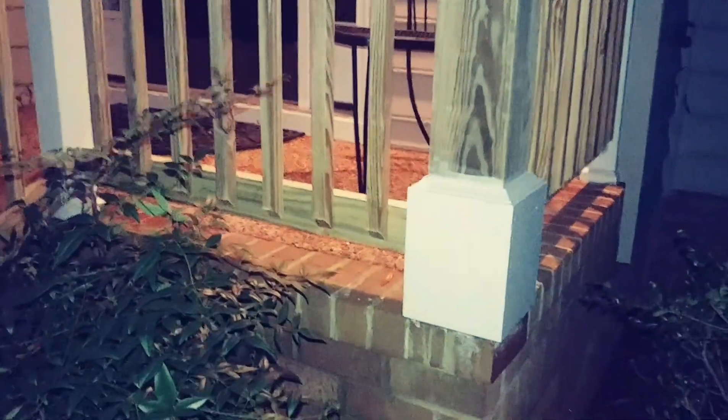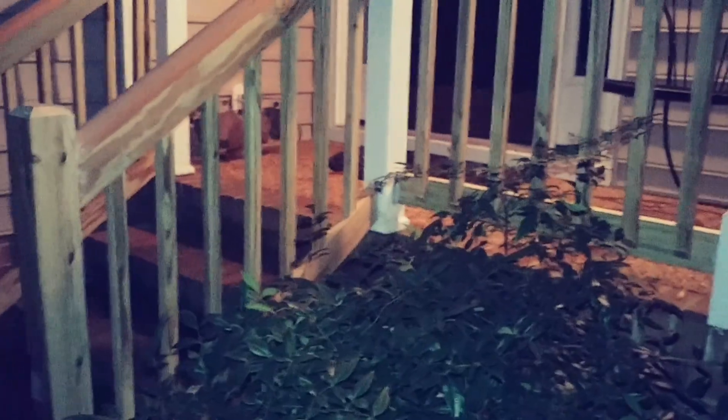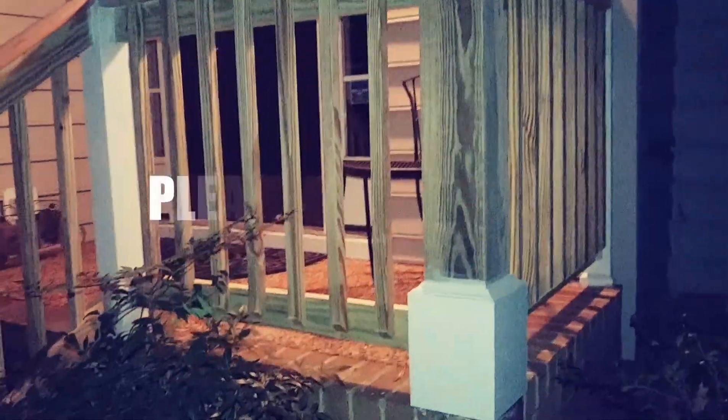Now everything is all done — all the pickets are in, the steps, the stair railings, the post. We'll let this dry for a little while and come back and paint it. That's all it is to it. If you like this video, subscribe to GetGoTV. Leave a question in the comments and I'll make sure I answer it. Hit the notification button so when we upload another video you'll know. That's how you build stair railings. Have a good day.